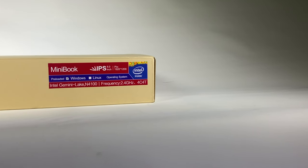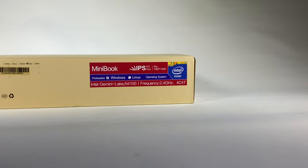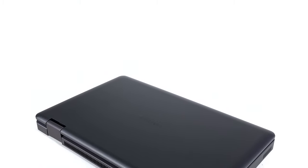The MiniBook 8 arrived running Windows 10, and right now that seems to be the only way to order it. That said, an option on the box indicates Chuwi may one day sell the MiniBook preloaded with Linux — and Chuwi has already released a version of Ubuntu 18.04 that works with the MiniBook 8.